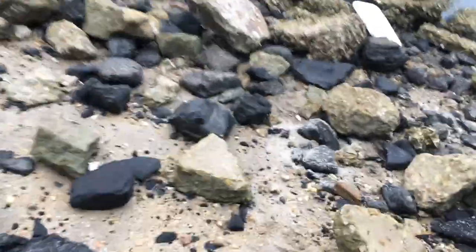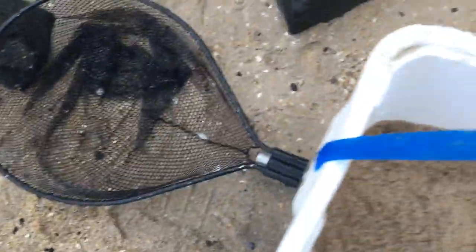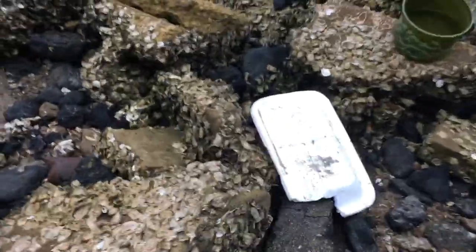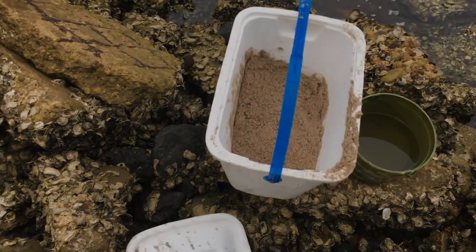That's how you keep your sand fleas fresh. You have your little net with small mesh, your styrofoam cooler, and your lid. That's how I'm going to keep this bait fresh for a weekend of fishing. Hopefully that helps someone, and as always, be kind to the fish.